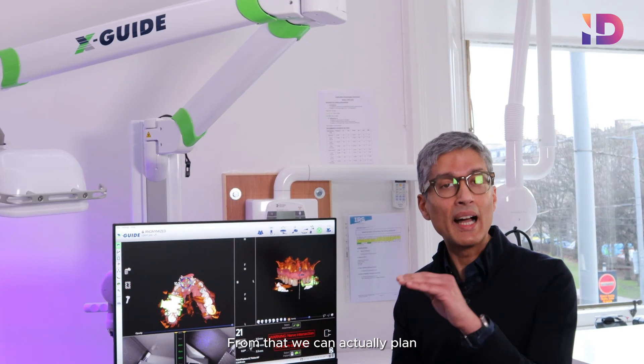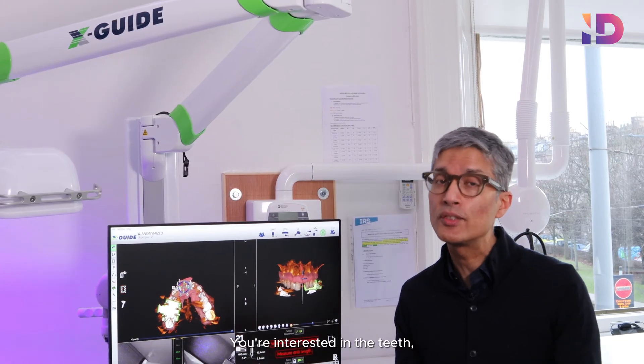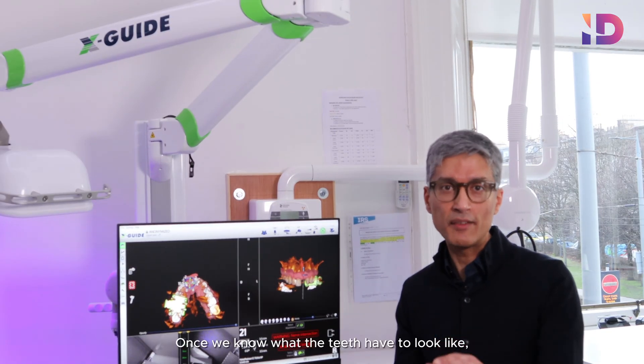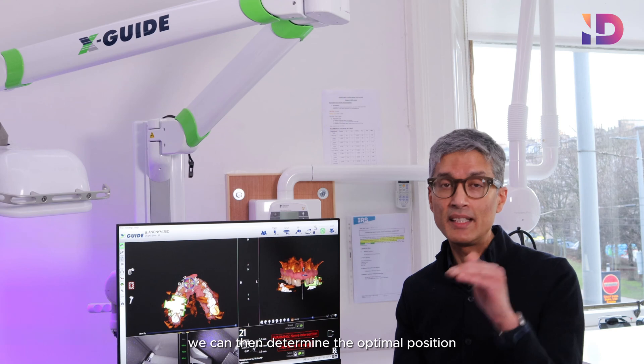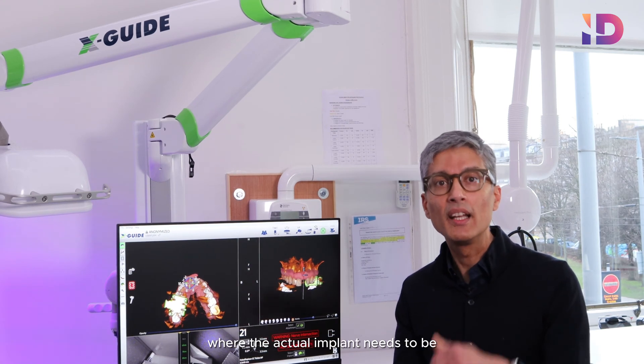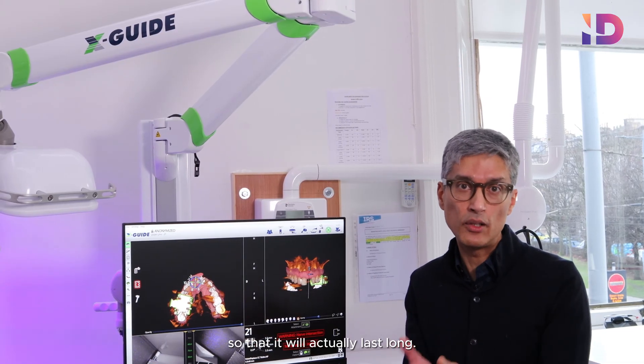From that we can plan exactly where the teeth have to be, because that's really the most important part — you're interested in the teeth, not what's actually underneath. Once we know what the teeth have to look like and how they're going to connect together, we can determine the optimal position where the actual implant needs to be in relation to that tooth, so we can get maximum support and it will actually last long.